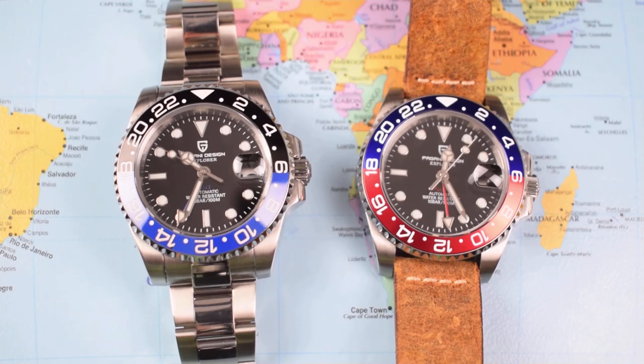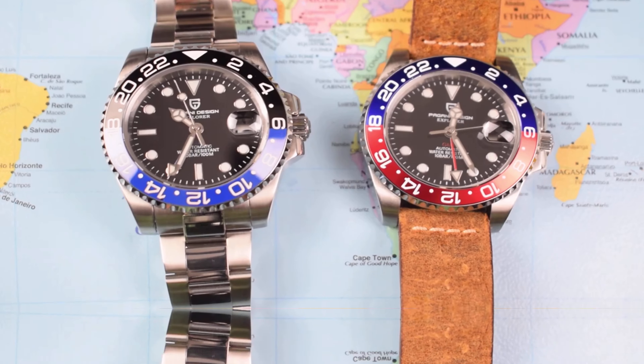Don't expect a Rolex, don't expect an heirloom, don't expect perfection — but you can expect something that looks fantastic and offers more for your money.